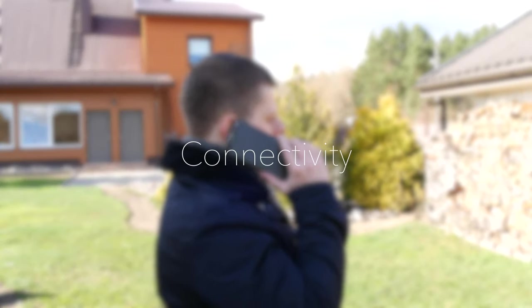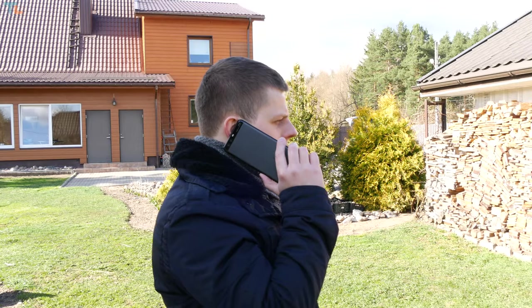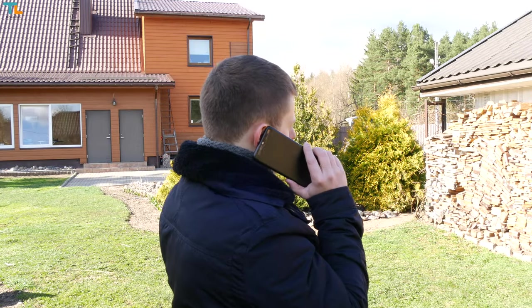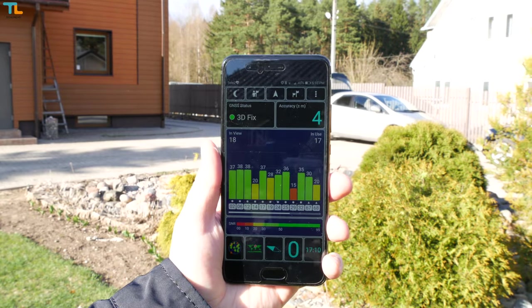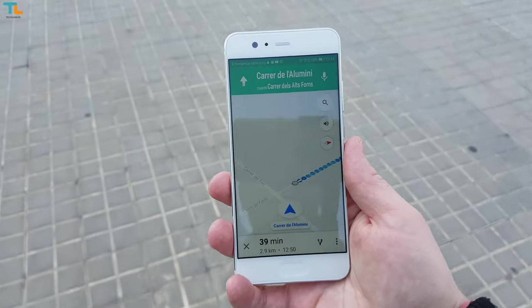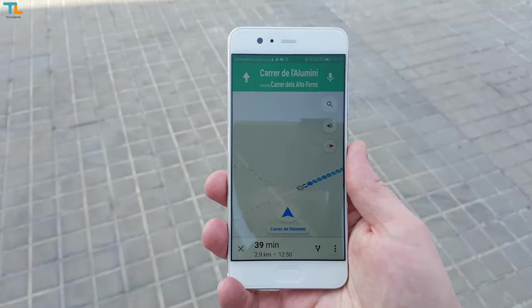As far as connectivity, I didn't have any issues. Signal reception and call quality have been excellent, Wi-Fi speed and range are great, and the GPS is accurate whether you need it for driving or walking down the street.